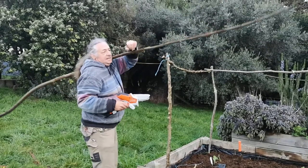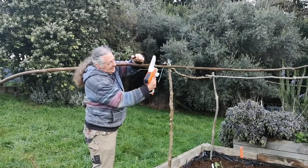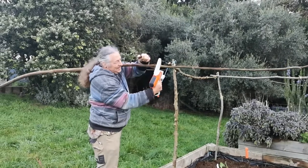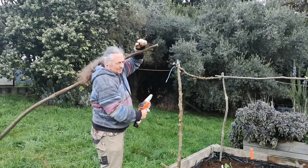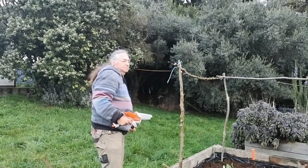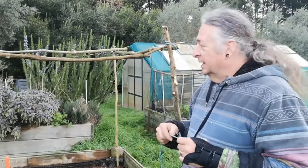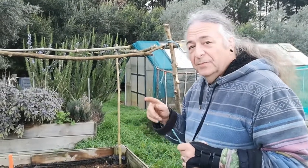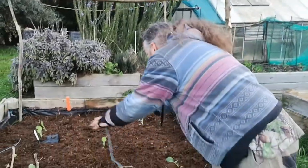So we just take these things, find out how long they should be, and cut them to length with our handy dandy little tiny chainsaw. There — it's a little bit bent, but that doesn't matter. The important thing is that there's enough headroom for me to get in there to do all the weeding, so I can duck in there. No problem.